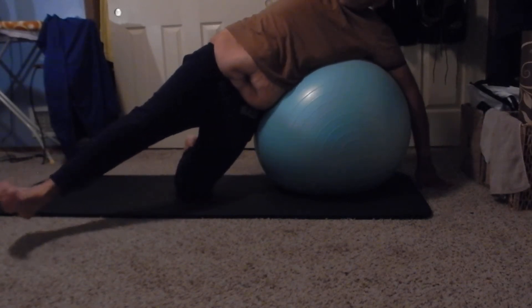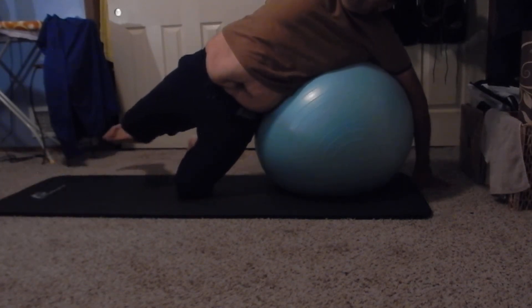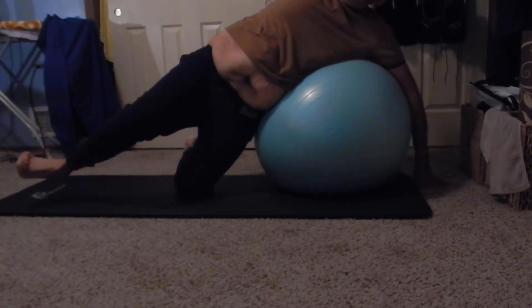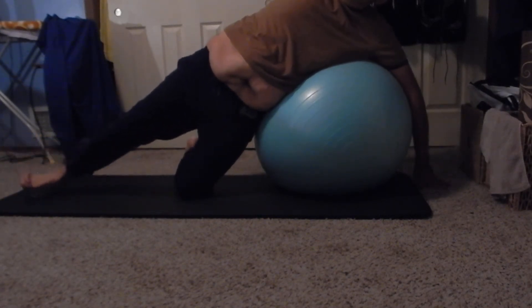Last two, last one. Inhale, kick it back, squeeze that hip. Now take that leg up and then forward on your mat.